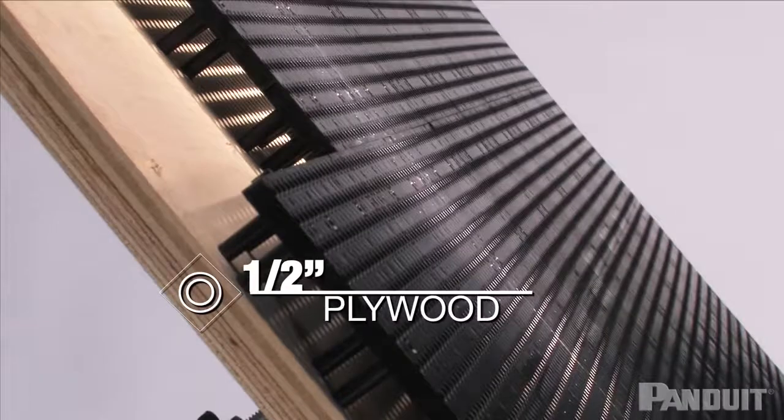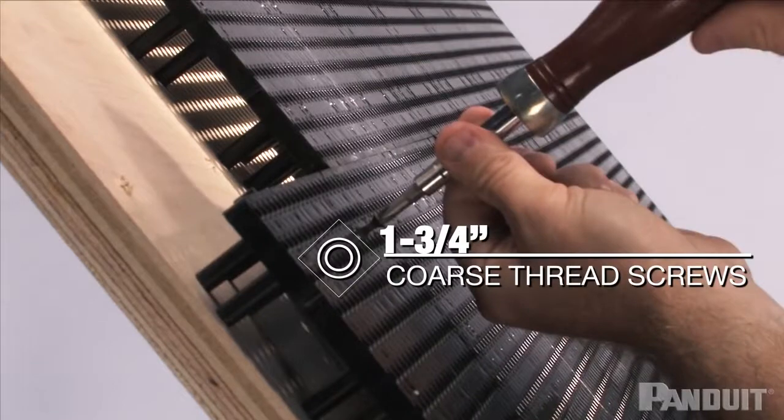If you are using one-half inch plywood, I would recommend securing the tiles to the plywood using one and three-quarter inch coarse thread screws.